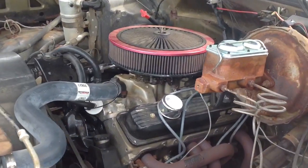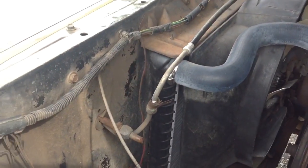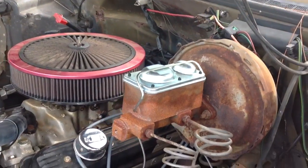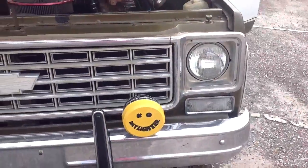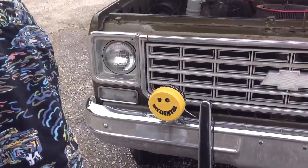Brand new radiator, all new hoses, all new everything. The master cylinder is brand new. All new brake lines. Brand new headlights — all the lights work properly. The KCs will just blow you away: bright, bright, bright.